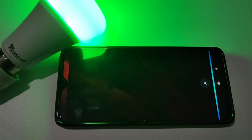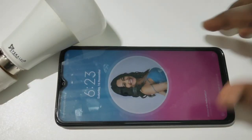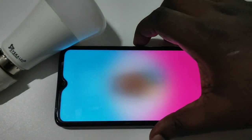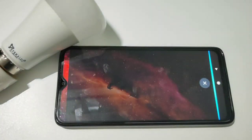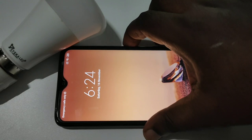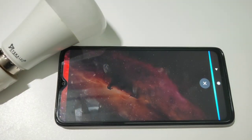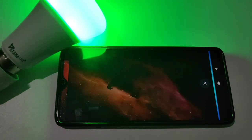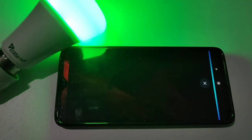Now let's test it: "Alexa, turn on light." And then: "Alexa, turn off light."